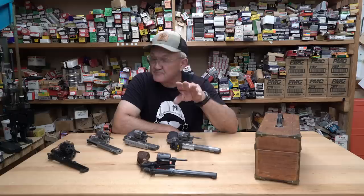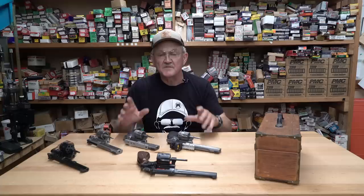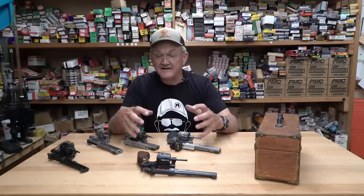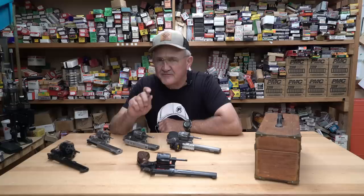Hey everyone, Jerry Mitchell here. I've got a really fun video with a lot of Smith & Wesson history. What I have in front of me is a bunch of Smith & Wesson K-frame 22 long rifle revolvers. If you want to learn how to shoot, get a good 22 handgun and get out there and burn up a lot of ammo. These handguns will last a lifetime. I've got something really special to show you, so stick around.